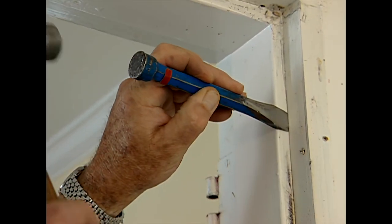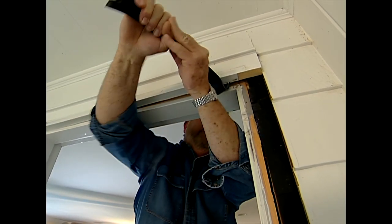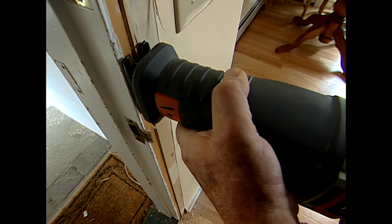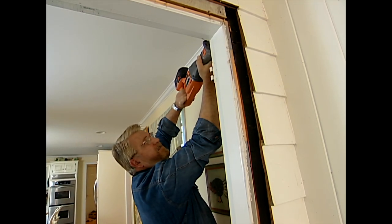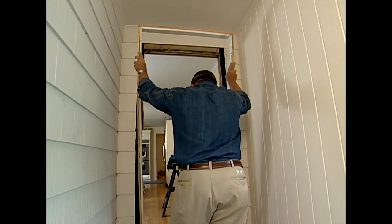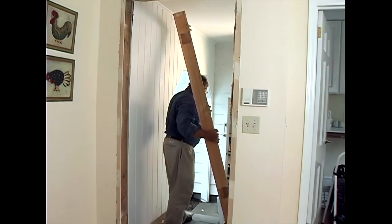I tackle the outside trim in much the same way as the interior casing. The casing is off both on the outside and on the inside, and the only thing holding this frame in place now are some nails — probably three or four on each side. I'm going to cut through those using this reciprocating saw. Goodbye, old door frame.